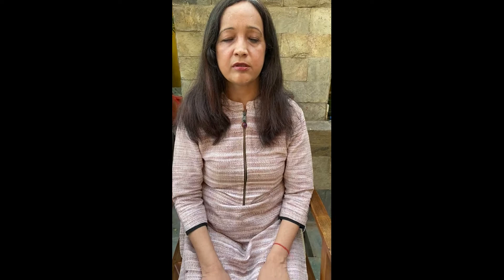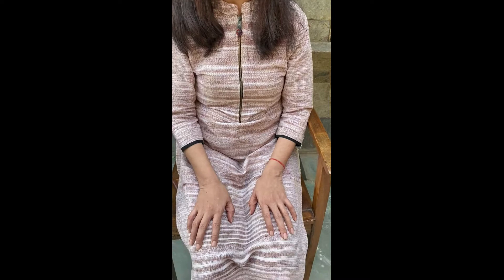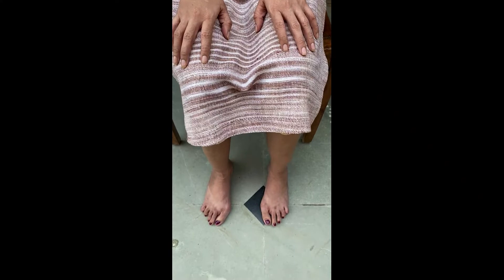Close your eyes and feel every part of your body, starting from the head, moving down towards the feet. Feel every part of your body.